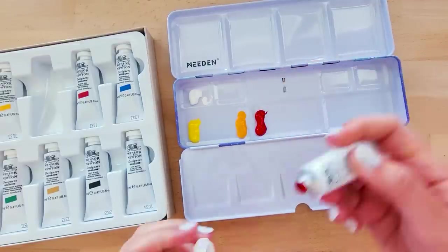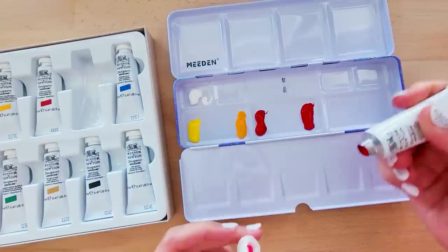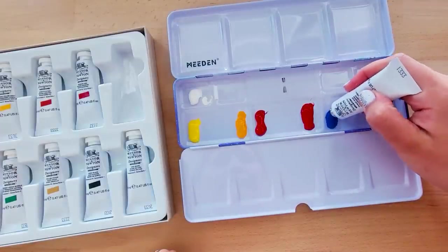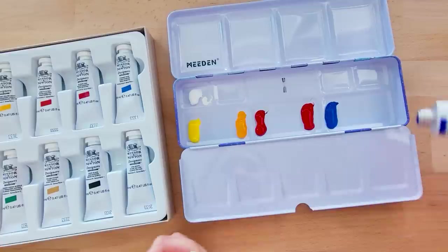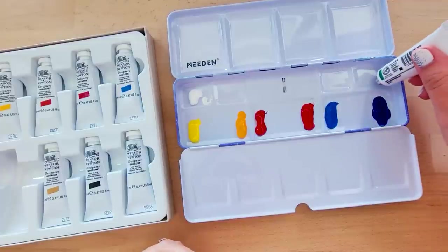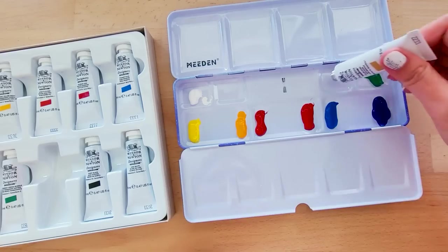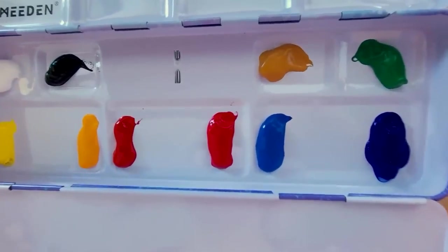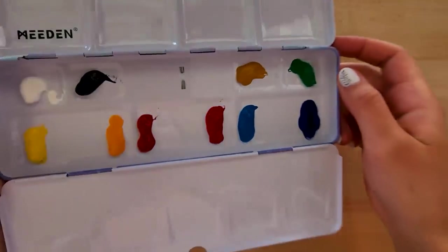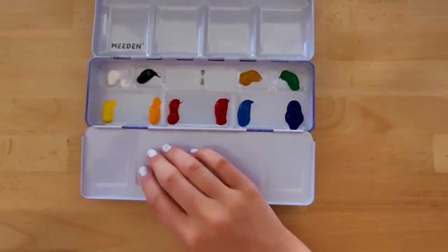I'm just using this little starter set from Winsor & Newton, and I also got this little palette from Amazon. I'm not sure if the palette was actually a good choice, but it's very pretty and I like the pattern printed on it — that's basically the extent of my thought process on that. I will say right off the bat that the colors in the starter set I found to be totally insufficient, and I'll kind of explain why as I go.